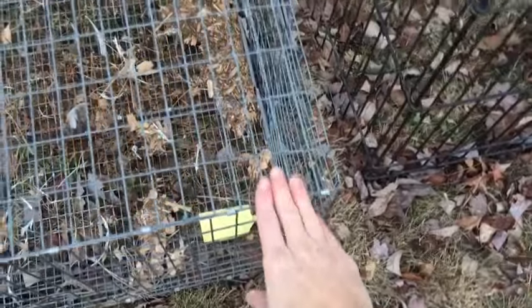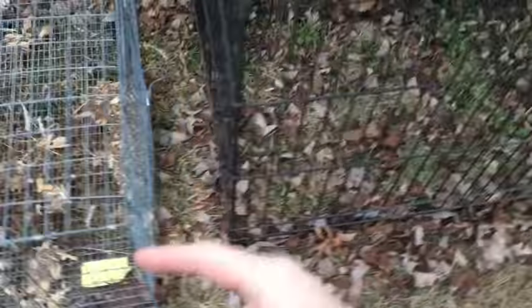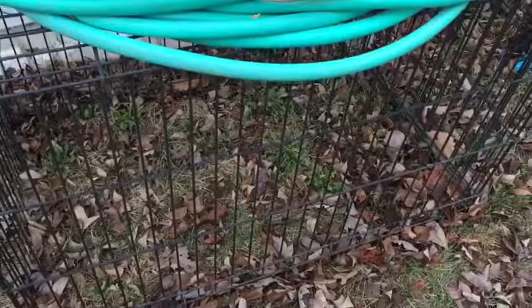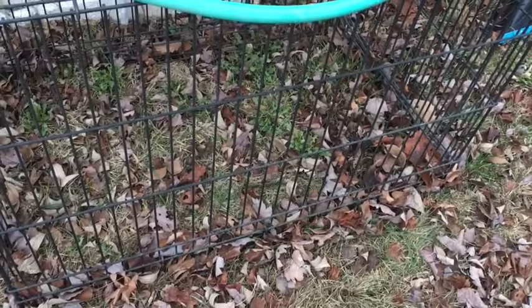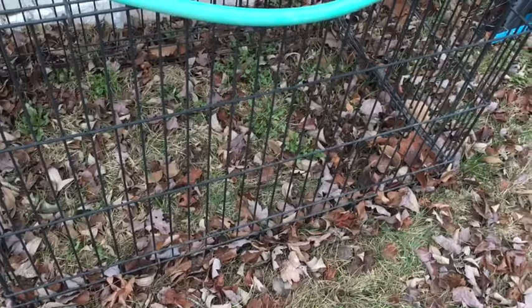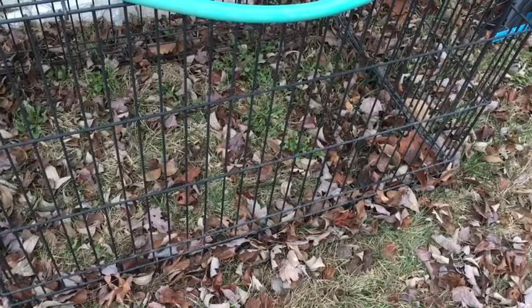We're also going to be taking another one — whether I use this one or one that's already in the barn — for the silkies. Let's get them set up and we'll show you the babies in there. The weather's working with us, so we've got to take advantage of it. Let's get rocking and rolling.